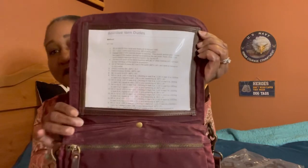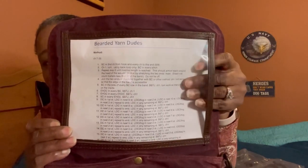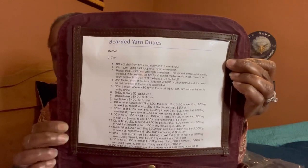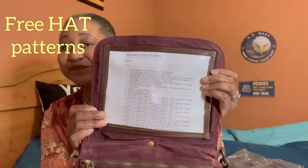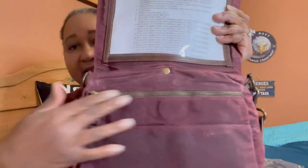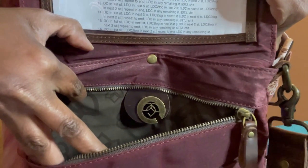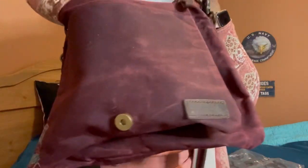When you open the bag up you will notice there is a compartment right here that you can use to put a crochet pattern — you enter it from this end. This is Bearded Yarn Dudes, David Browning's channel. He has free patterns on Ravelry if you're interested — I will put his channel information on screen. Then you'll see a zipper compartment right here with a yarn feeder trimmed in leather, and it goes all the way down to the bottom of the bag.